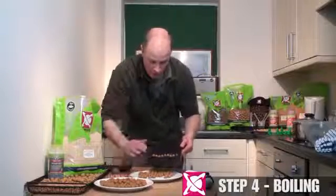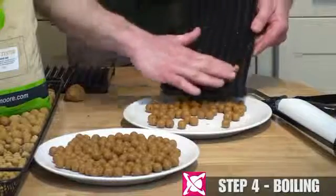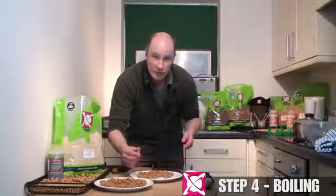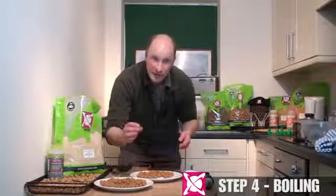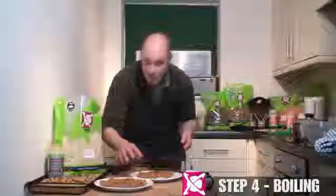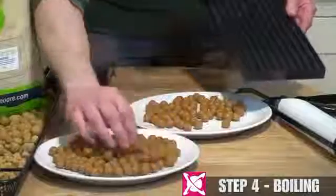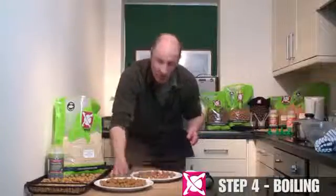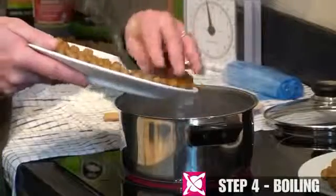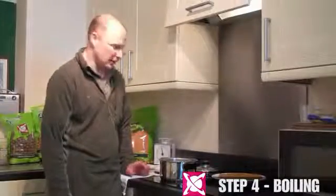We've come to the end of rolling the mix. With very gentle finger pressure, just roll the boilies off the channels onto a very lightly greased plate — hemp oil or margarine. You don't have to worry about treating them with kid gloves; they're quite robust because the paste is the right consistency. Now they're ready to be boiled. The water is on a steady rolling boil. Very gently roll them off the plate into the pan and start the timer — 1 minute 30, so 90 seconds is about right for a 14 to 15mm bait. That should skin it really nicely. After they go in, very gently move them around just in case any are stuck together.